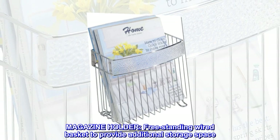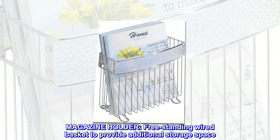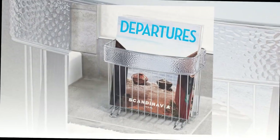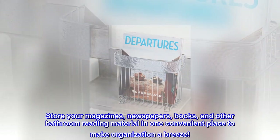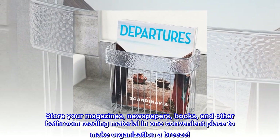Magazine holder. Freestanding wired basket to provide additional storage space. Store your magazines, newspapers, books, and other bathroom reading material in one convenient place to make organization a breeze.